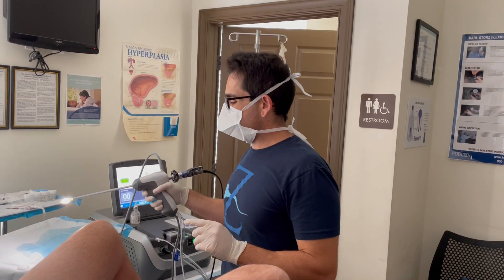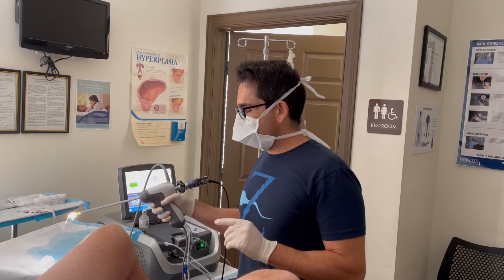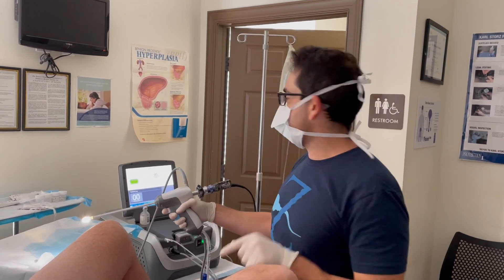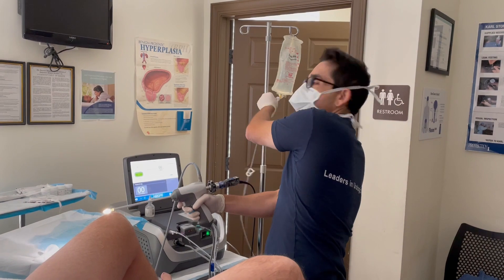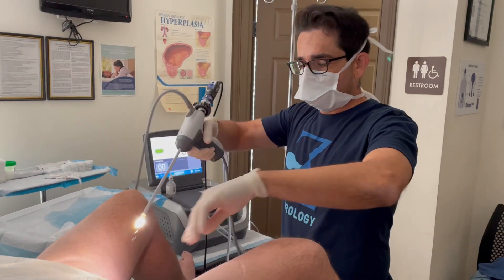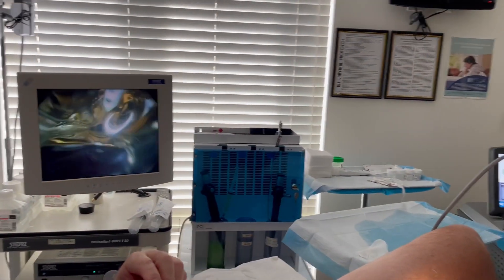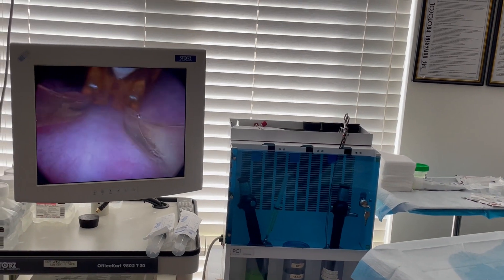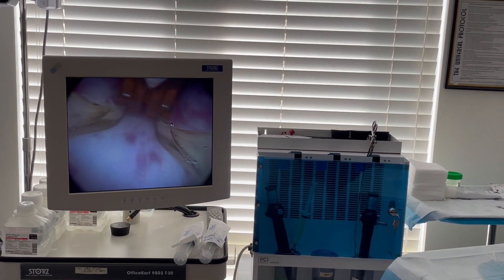Hey guys, it's Dr. Mike here. We're about to do the Rezoum. In order to be efficient, my team has everything set up. We've given a local block, he's on his nitrous, and we filled the chamber with no air bubbles so we have the best imaging we can. His prostate should be a good one for this — it's less than 40 grams — so let's get started and see how we do.